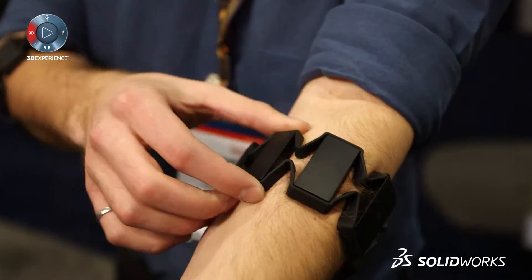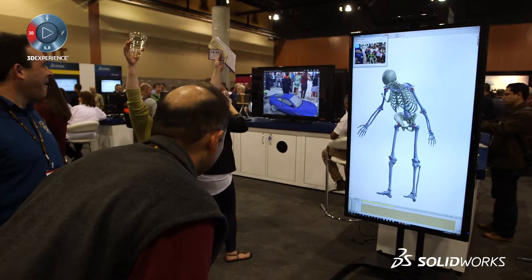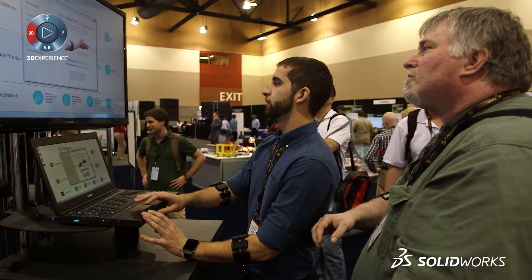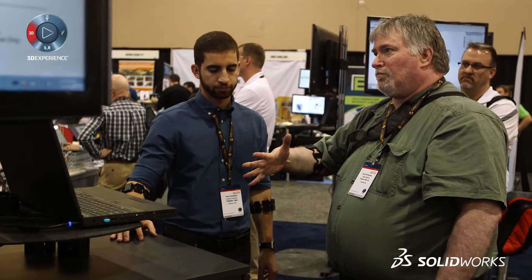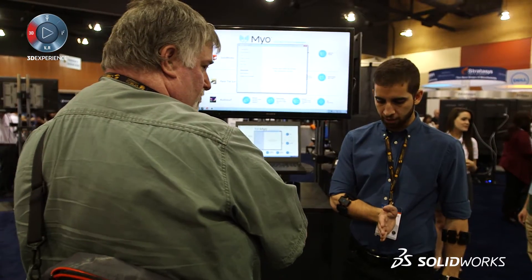We're showcasing the Myo Armband, and this technology is a muscle sensor as well as a motion sensor. You use it to control your technologies with natural gestures. We have a booth set up where you can actually control SolidWorks by making a fist and rotating the model, spread your fingers to pan the model, and wave out to zoom in and out. It's really intuitive and natural, and users are loving it.